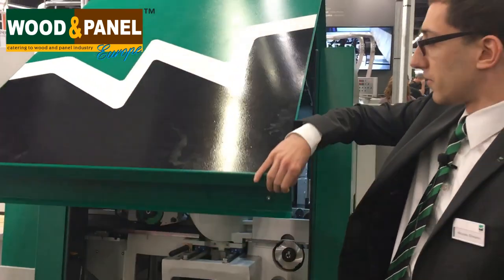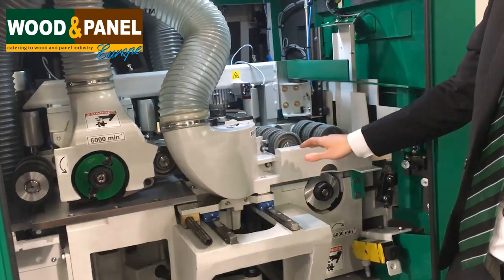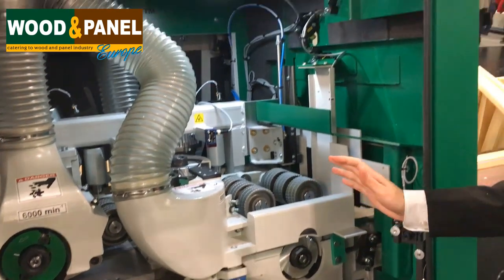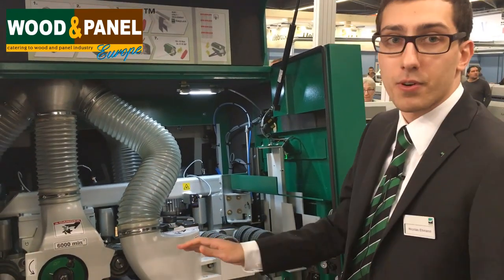First of all, let's take a look inside the machine. What you see here is four spindles: bottom, right, left, and top head. So we are working all four sides of the workpiece in one run through the machine.